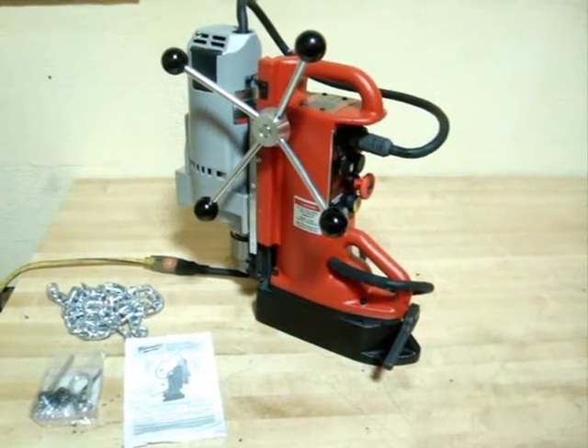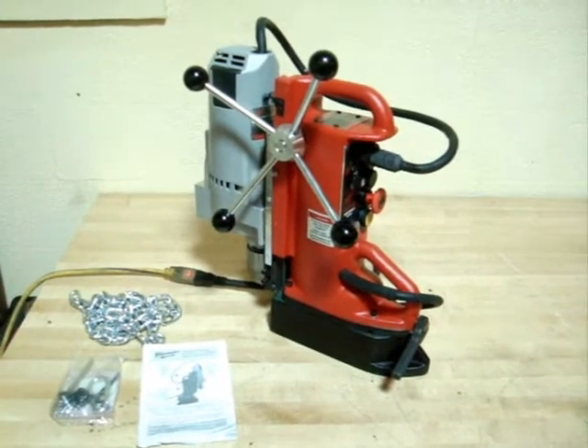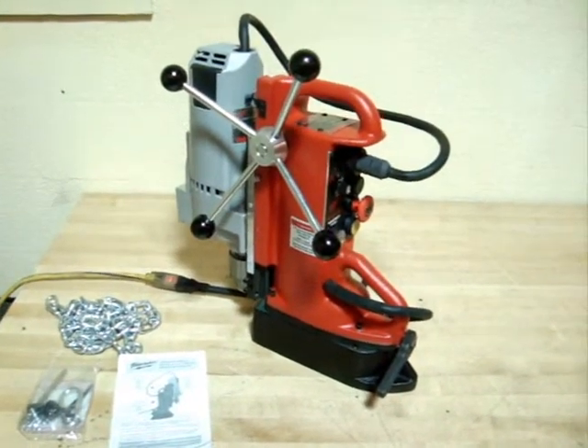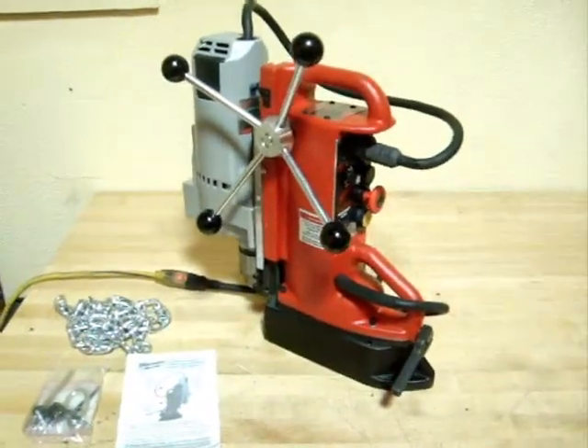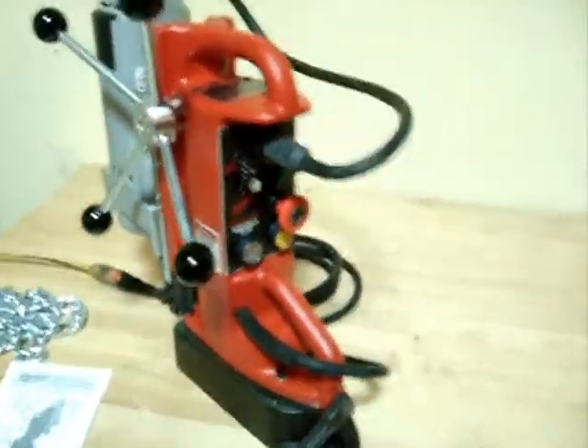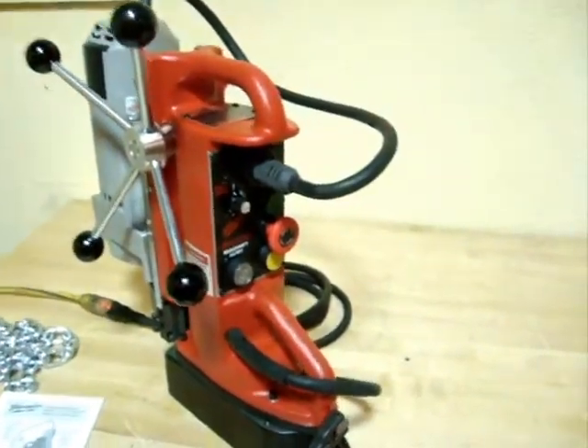Here we have the Milwaukee magnetic based drill. Model number is 4206-1 and it appears to be unused in very good condition. However, it does have just some real minor shipping distress and we're going to show you that.